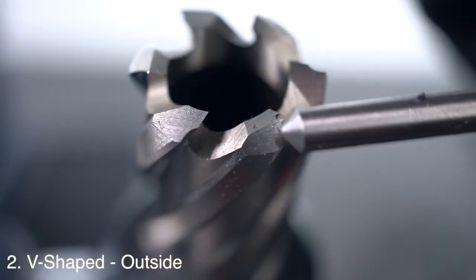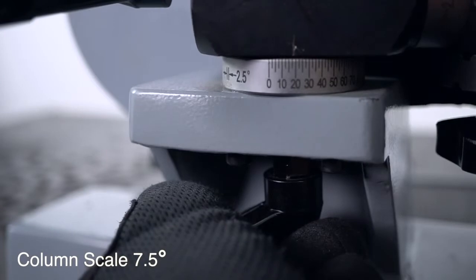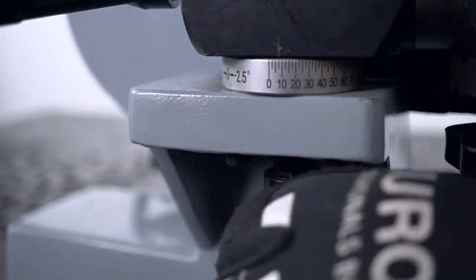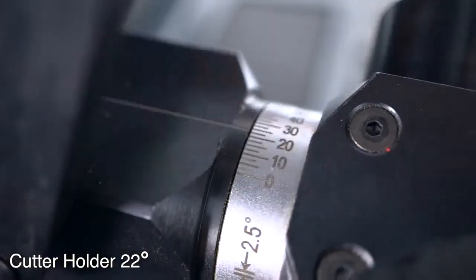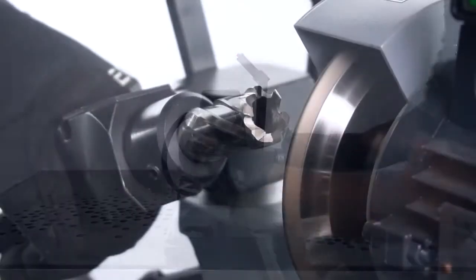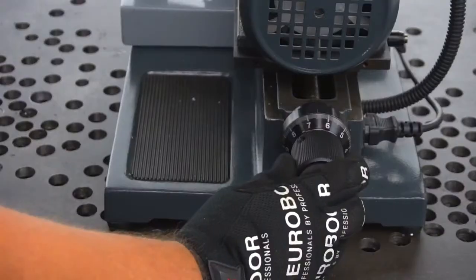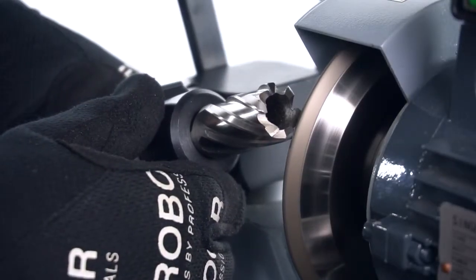The second resharpening position is the outside of the V-shaped teeth. Set the column scale at 7.5 degrees and the cutter holder at 22 degrees.